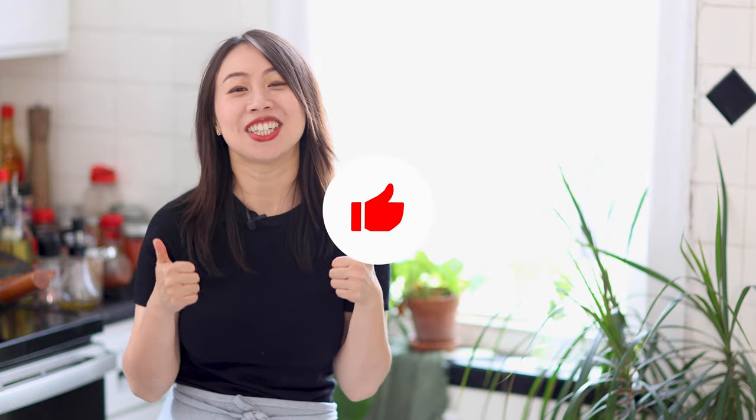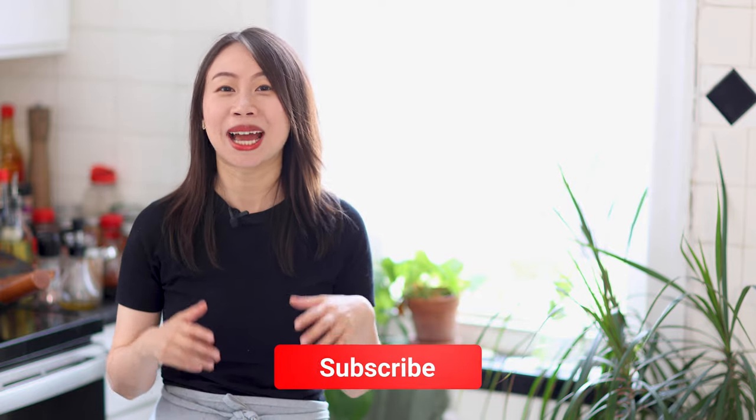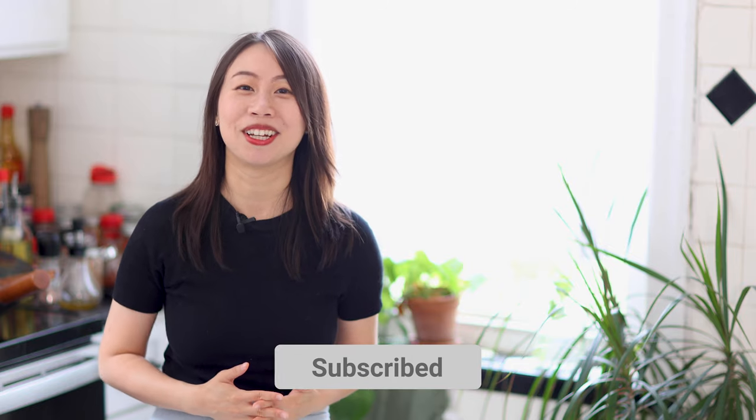If you have any questions about hot pot or how to eat hot pot, leave me a comment down below — I would love to help you out. Thank you guys so much for watching today's video. Give me a thumbs up if you enjoyed it and send it to your family or friends who would enjoy this recipe. If you're liking this recipe, subscribe to my channel because I'm making a lot of dishes like this one. Thanks so much for hanging — I'll see you next time.